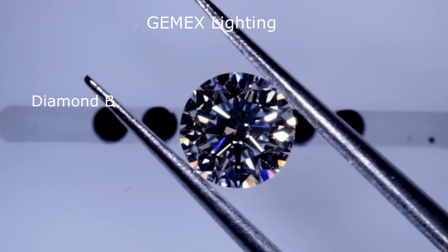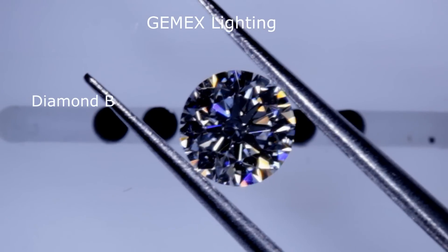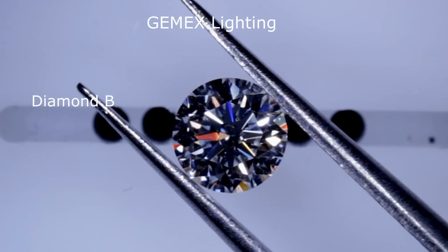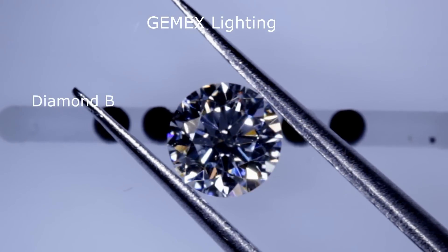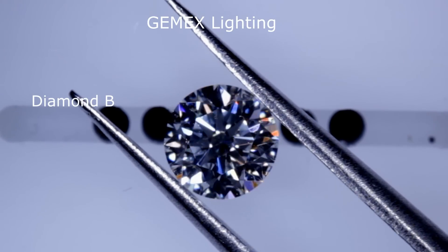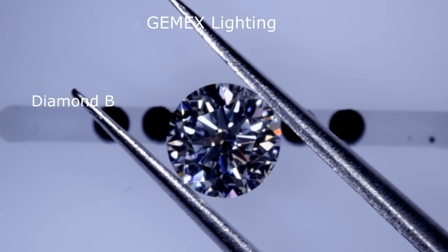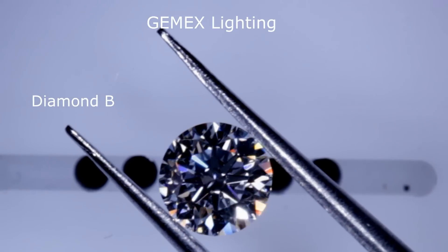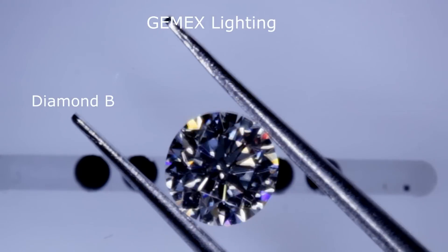Now this is diamond B. Notice the arrows aren't lighting up, so you don't get those colorful sparkles like you saw with diamond A. Remember, the ASET scope showed a lack of blue areas, meaning a lack of contrast — that's why you're not getting those colorful fire effects here. This is what we call a lack of fire or lack of luster in a diamond. See the big difference?